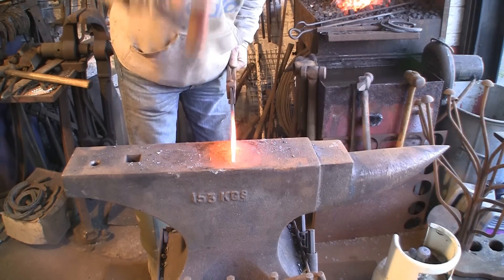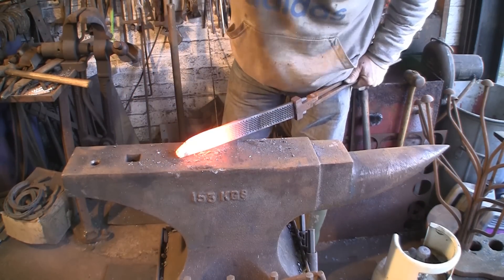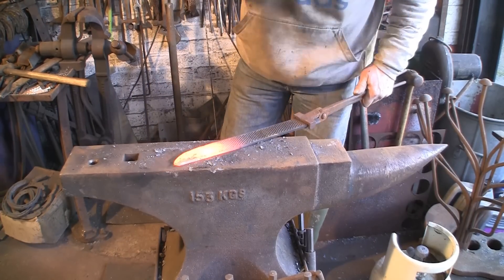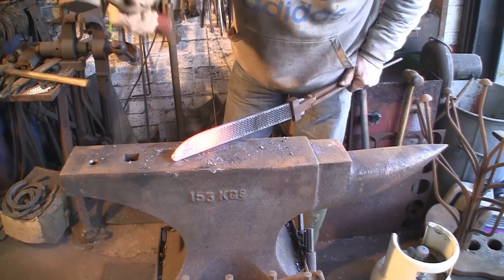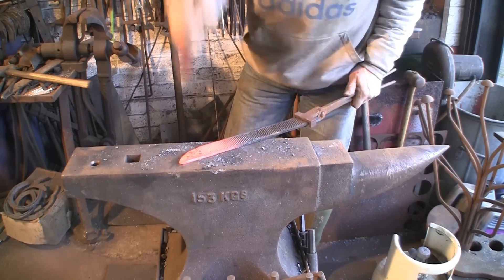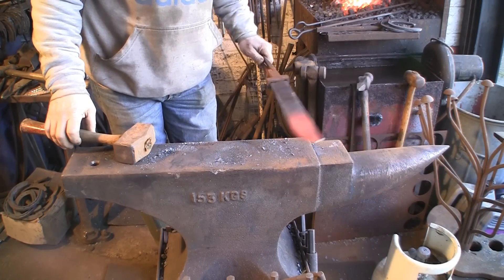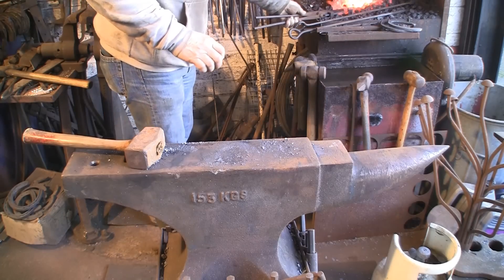Carry on tapering this down - you can probably see better now. I'm actually trying to thin it out as well, not only taper it but thin it so that I do less grinding. You can see it's sort of getting there. And also by thinning it I actually get a wider blade. Now I'm going to do the next bit over the beak here - try and get a bit of a drop point.